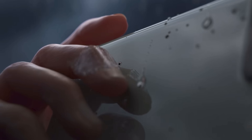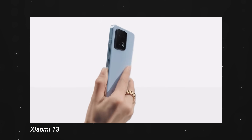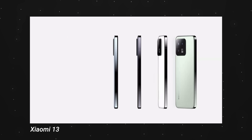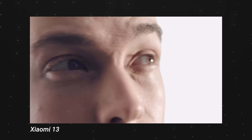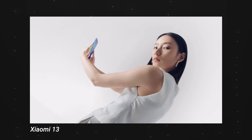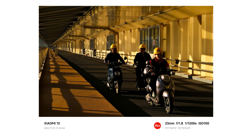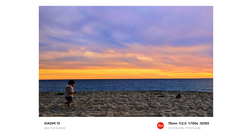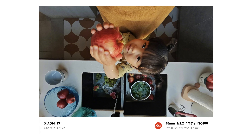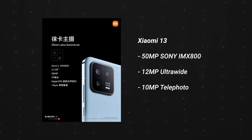That's basically all the cool stuff with the Xiaomi 13 Pro — very excited to check it out in person. Now, quickly touching on the basic Xiaomi 13: it has a vegan leather texture at the back, which is different from the 13 Pro. It comes with a 50 megapixel Sony sensor — not a one-inch sensor — along with Leica support, a 12 megapixel ultrawide, and a 10 megapixel telephoto lens. So as you can see, it's somewhat watered down compared to the 13 Pro.